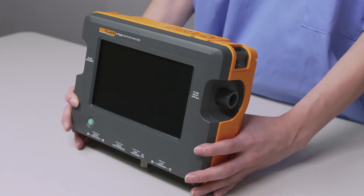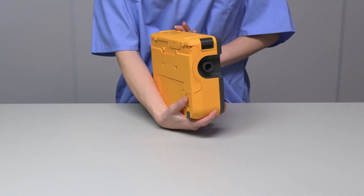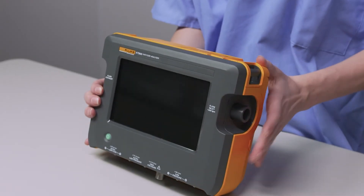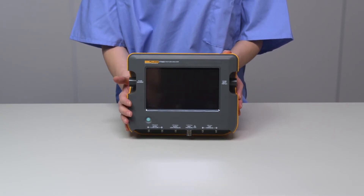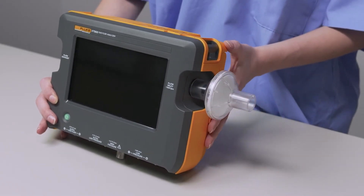On the right-hand side of the device we have the flow inlet, and on the left-hand side, the flow exhaust. For bi-directional flow testing, we hook our respiratory tubes on the right and our test lung on the left. When using the airway channel, it's best to use the external filter. Snap the filter on the inlet to help keep measurements steady and protect the unit from contaminant matter.